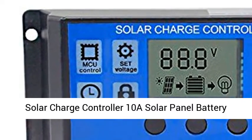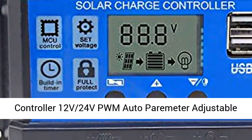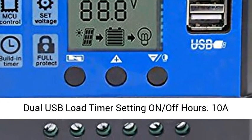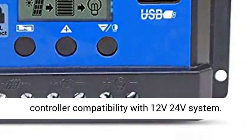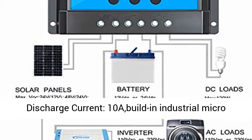Solar Charge Controller — 10A Solar Panel Battery Controller, 12V/24V PWM, Auto Parameter Adjustable, LCD Display Solar Panel Battery Regulator with Dual USB Load Timer Setting On/Off Hours. 10A Solar Charge Controller, compatible with 12V/24V systems.